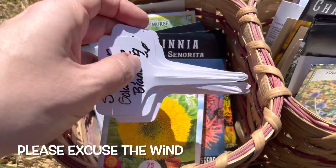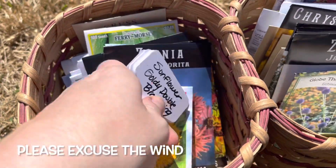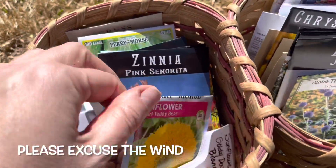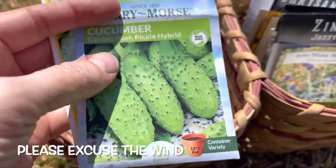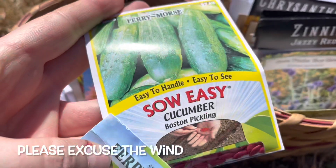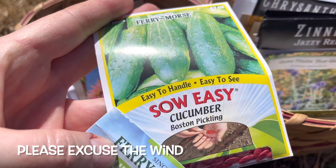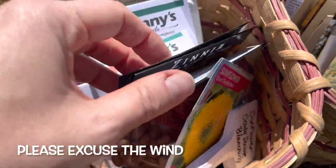I'm not going to do all of them today, but I went ahead and made all of my plant labels for them so I'm ready to go. Today I'm going to concentrate on some cucumbers — the Garden Bush Pickle Hybrid and the Boston Pickling cucumber.